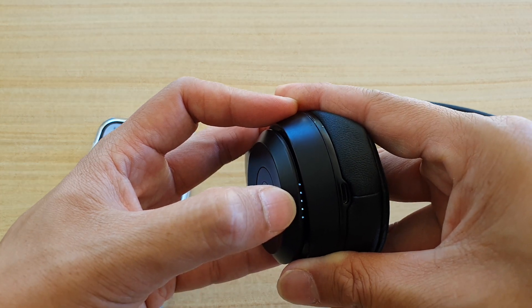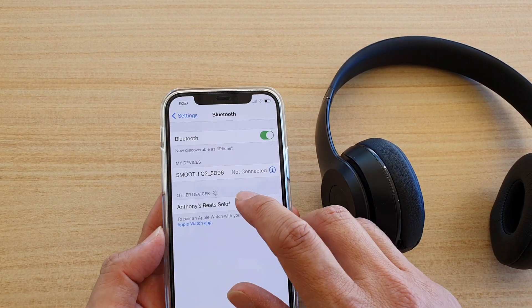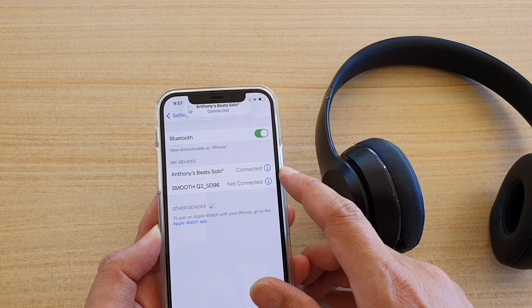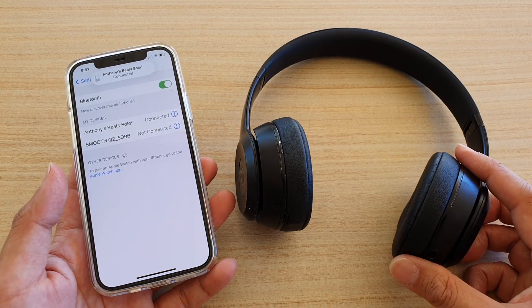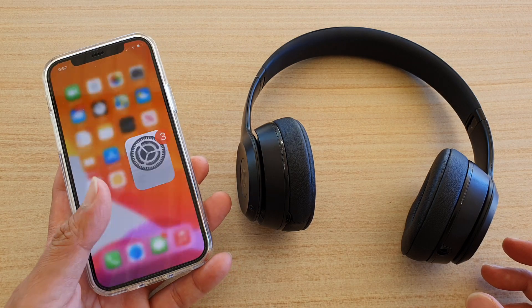You can see it's quickly flashing. Then down here you can simply tap on the device name, and that will also allow you to connect to your Beats Solo 3 headphone. So those are the two different ways how you can connect.